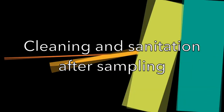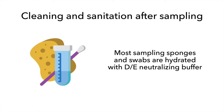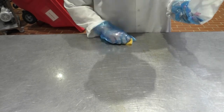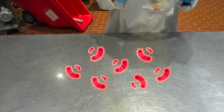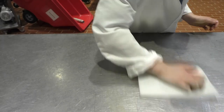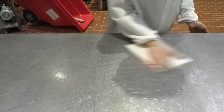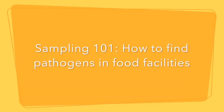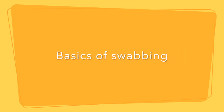Finally, we will talk about cleaning and sanitation after sampling. Most sampling sponges and swabs are hydrated with DE neutralizing buffer. This buffer neutralizes the sanitizer before it kills the bacteria that you may recover during sampling. The buffer that is left behind after swabbing will allow bacteria to grow. You should communicate to the facility that they should perform the cleaning and sanitation procedures in the sites that were sampled. You are now all caught up with the basics of swabbing.